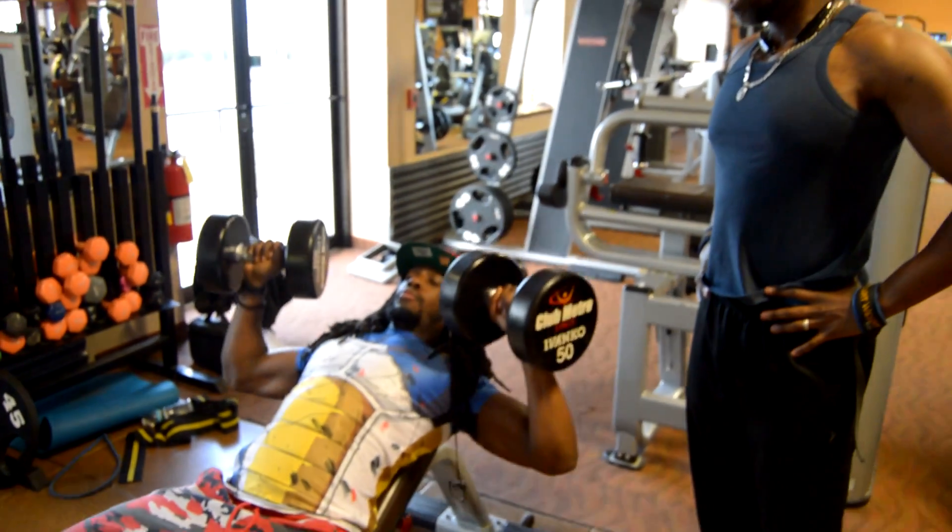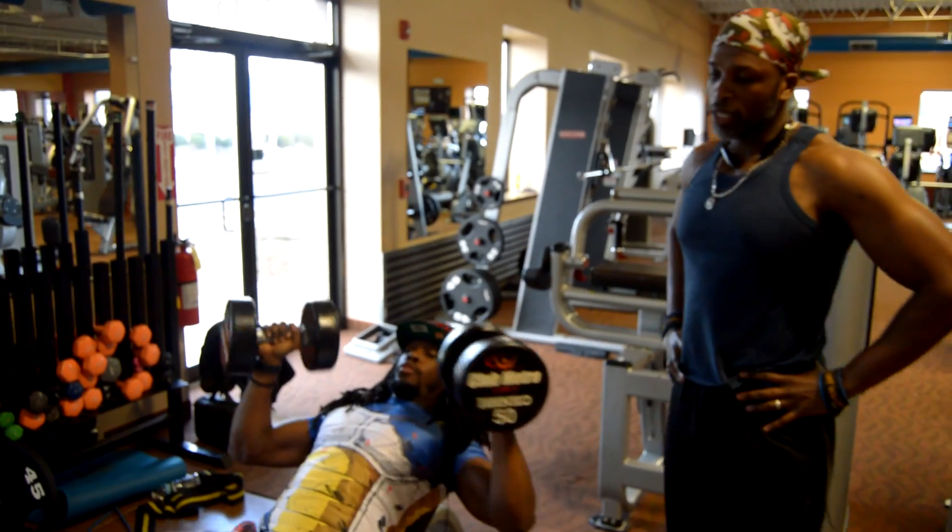And this is how you mind your own business.